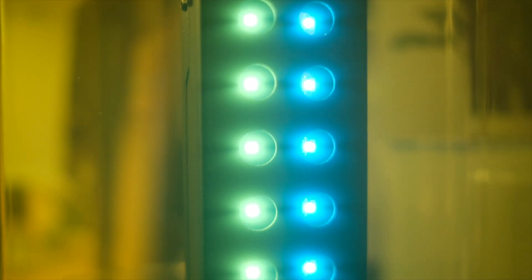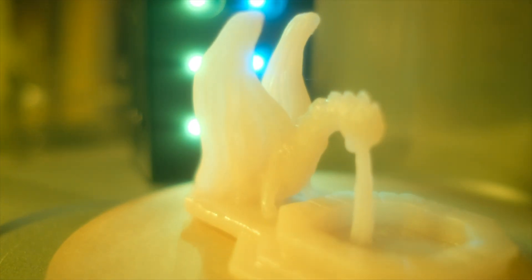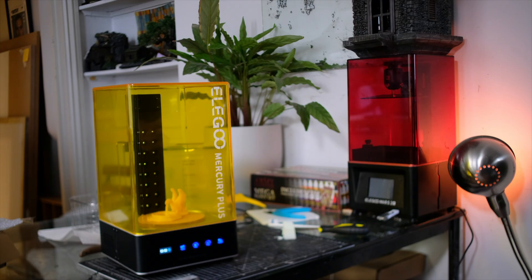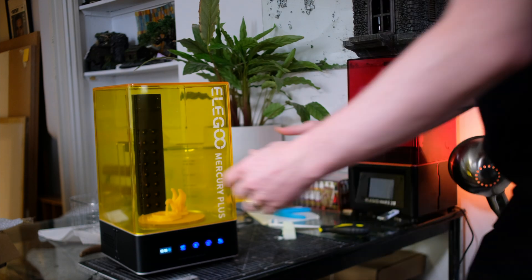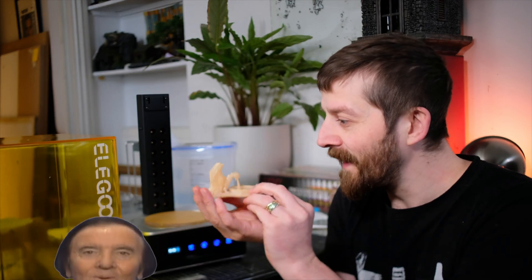Is there anything that this machine can't do? Yes, there are lots of things that this machine can't do — but what it can do, it does do, and it does do to a very acceptable standard. So don't be a dodo: put your half-assed washing and curing methods behind you, get with the program, and buy a wash and cure station.